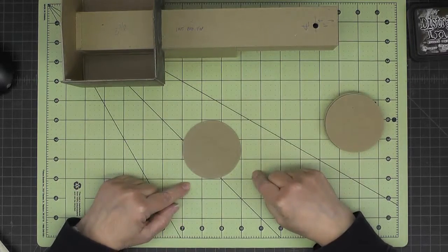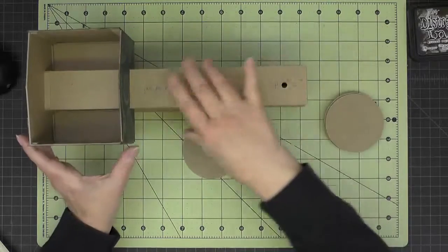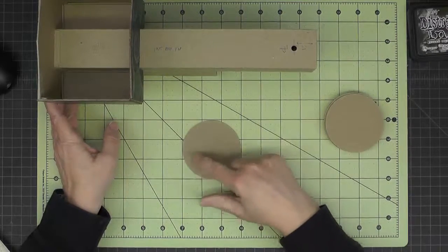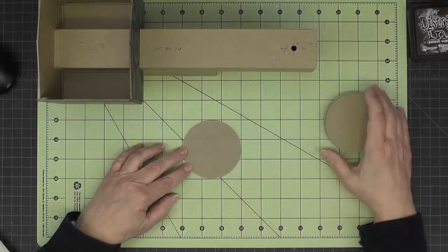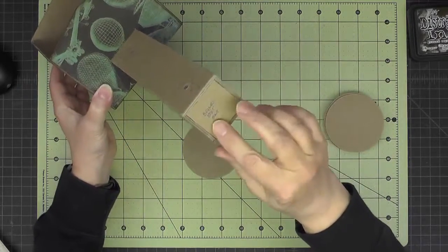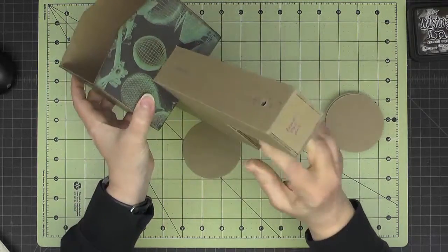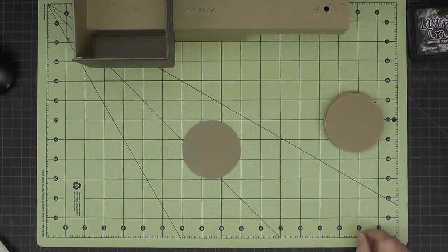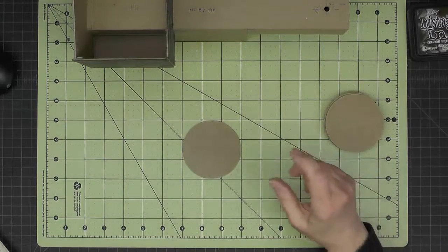We need to do some cutouts so the circles fit around the base. Some of the circles need to have an opening that comes open at the bottom, and some will just have a square opening so they fit on the end. The ones that fit down closer to the cab need the bottom part removed. The cutouts are an inch and three quarters wide.